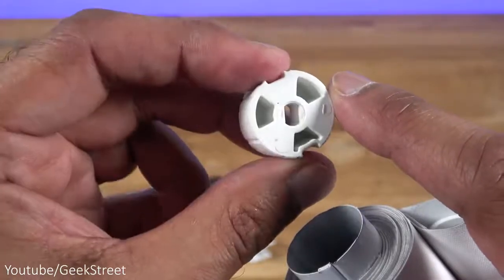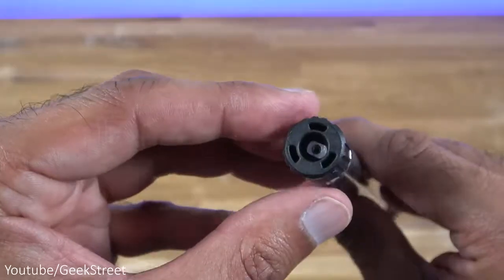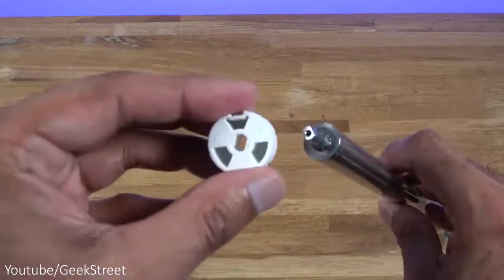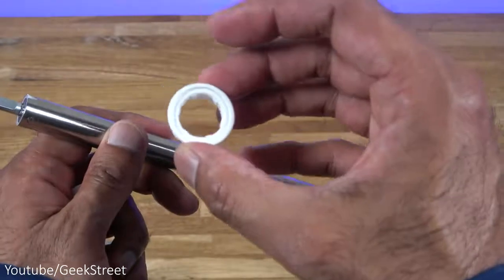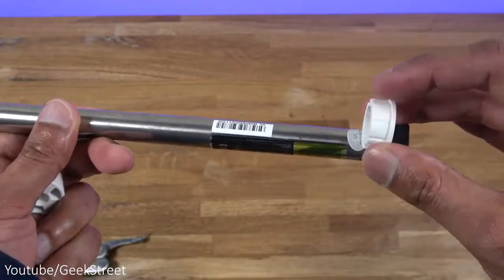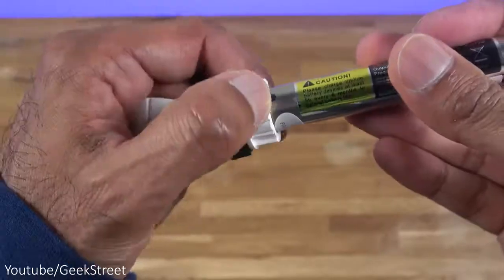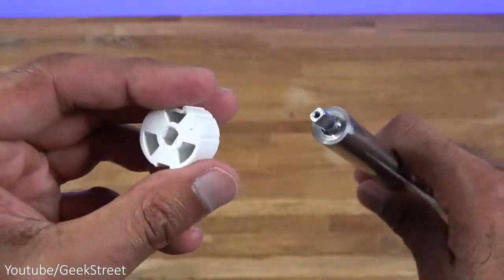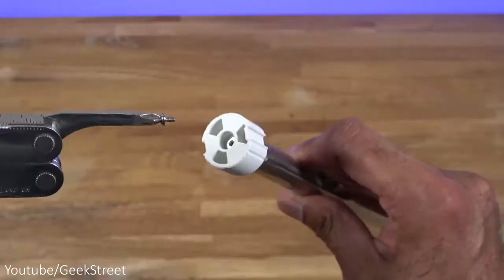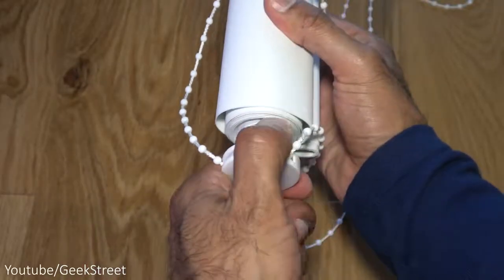The first stage is getting the adapter attached onto the blind motor. With the screw removed and the adapter pulled off, you can see the shape clearly. Before putting the adapter on, you need to put on the edge piece that slots on to give it a nice flush finish with the blind. Once placed in position it fits snugly, and then placing the other piece on — there we have it, it doesn't move unless the motor controls it. Screw it back on and it's in position.